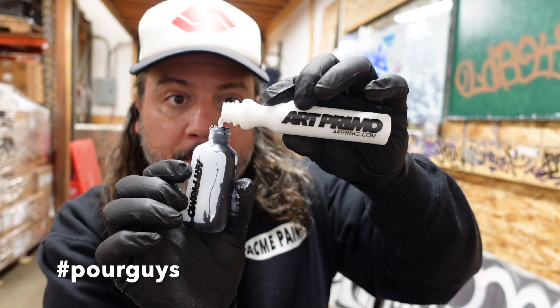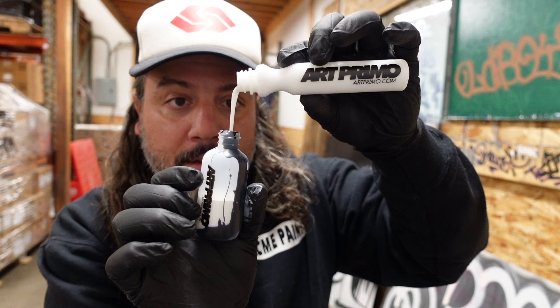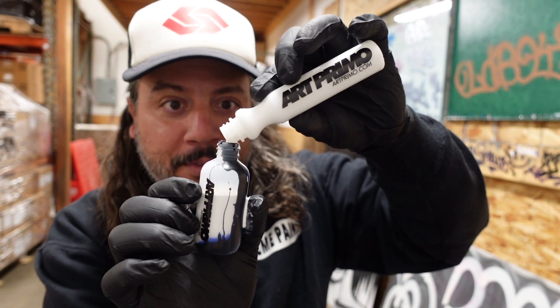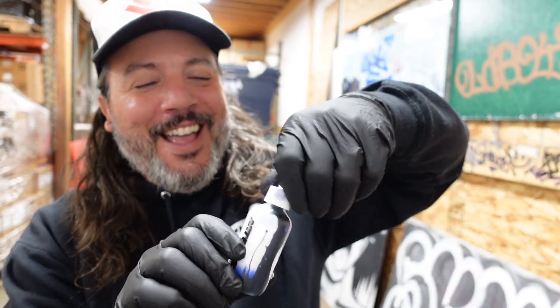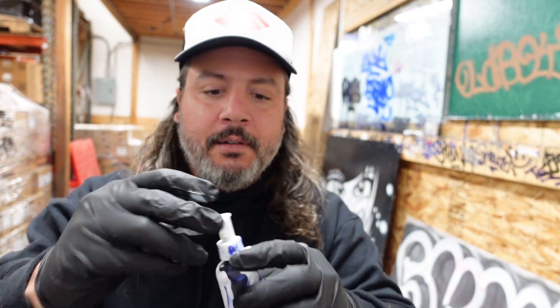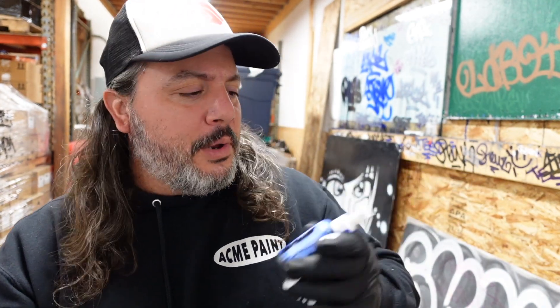I'm gonna try and do this without spilling it — shout out to my pour guys out there. Look at that skill! Already making a mess of myself. So as you can see, got a little too excited with that one. We've got ourselves a nice dirty mop. Let's go ahead and put the cap on it and shake it up. It's gonna turn like a dark blue — like a periwinkle maybe. We'll see how it looks. There's no science here, we're just trying it out.